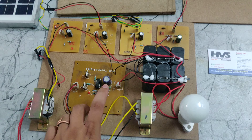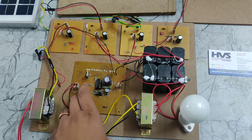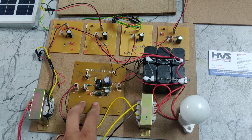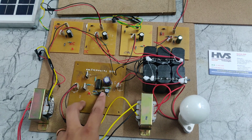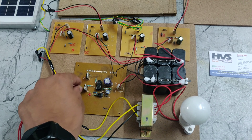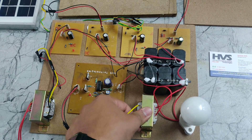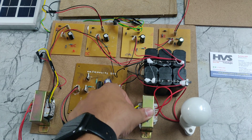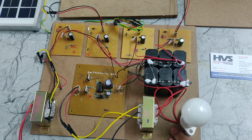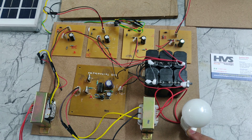In this inverter board we have a capacitor, a CD4047 IC timer, two MOSFETs, resistors, a light indication, and a switch to turn it on and off. It converts DC to AC current, which is given to this step-up transformer. The step-up transformer steps up the voltage from low voltage to high voltage, up to 200 volts. That 200 volts is given to the AC load and the AC bulb turns on.